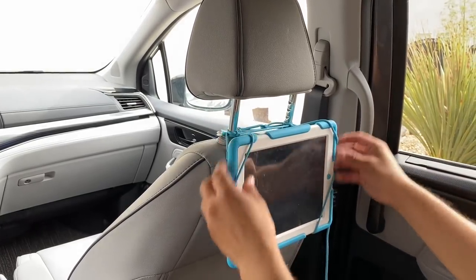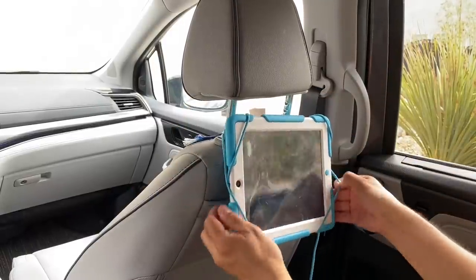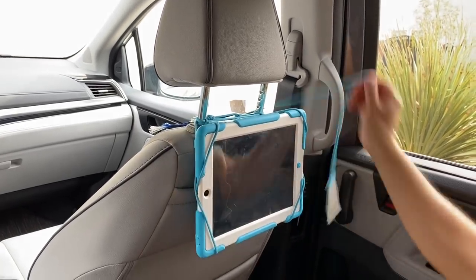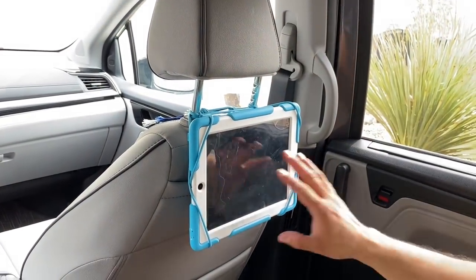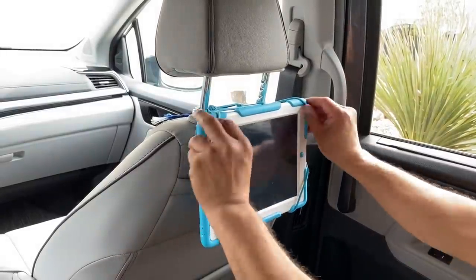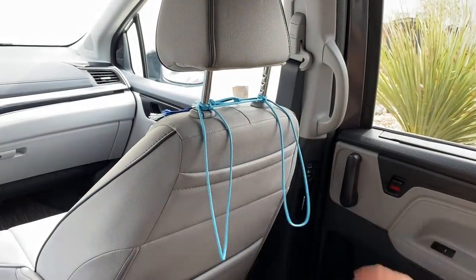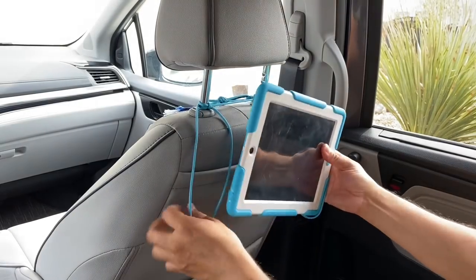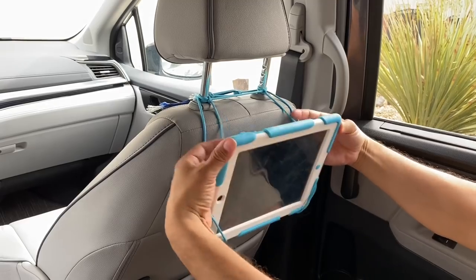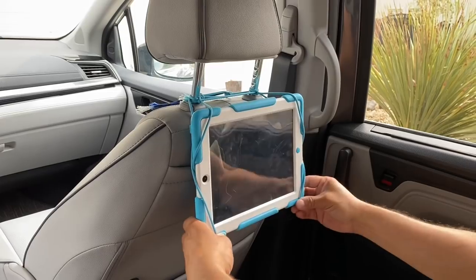Now I have my iPad mount here. Now I'm going to adjust this so it's not interfering with the screen. So now we're ready for our road trip. But if I go to the gas station, I don't want to leave this thing here, so I'm just going to pop this off. I can go stick it in my trunk so nobody sees it. When I'm ready to pop it back in, I just stick it back in the corners, grab my inside cords, and pull them to the outside. And now we're ready to go.